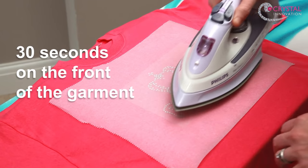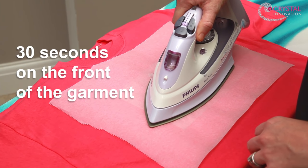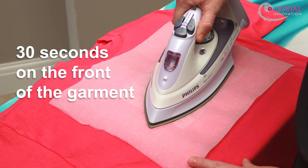Hold the iron in this position for 30 seconds. Once the iron is on the paper, don't move it as you may shift some of the stones underneath. The weight of the iron is enough to do the job.